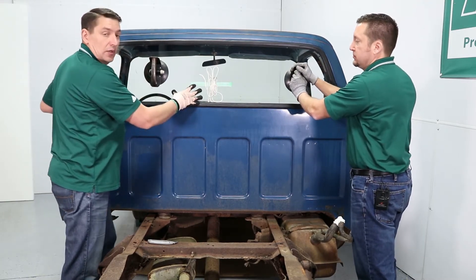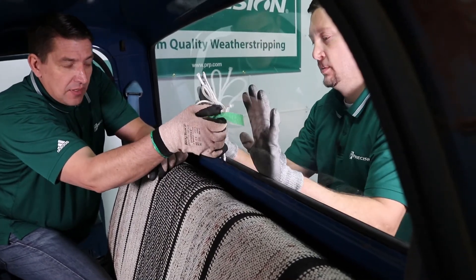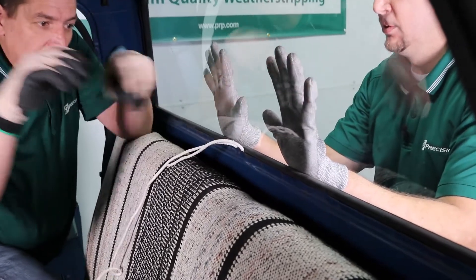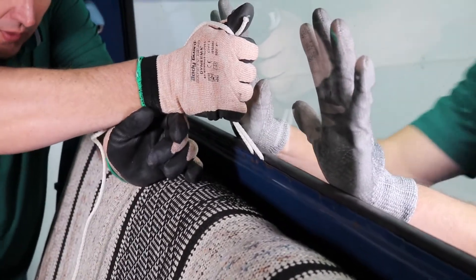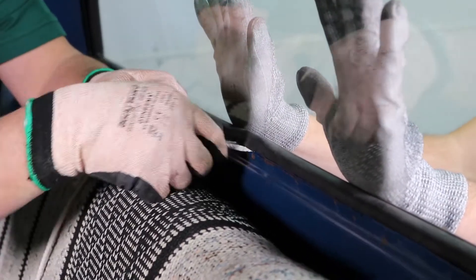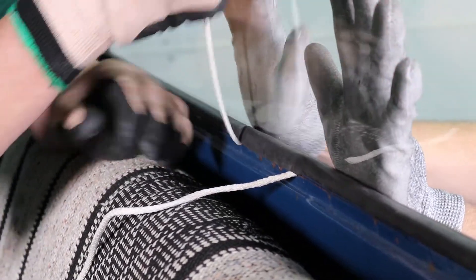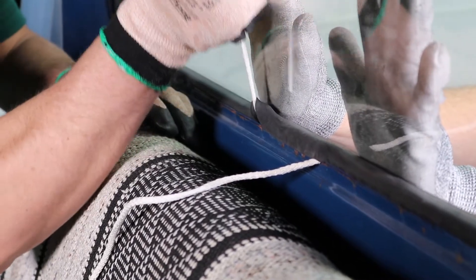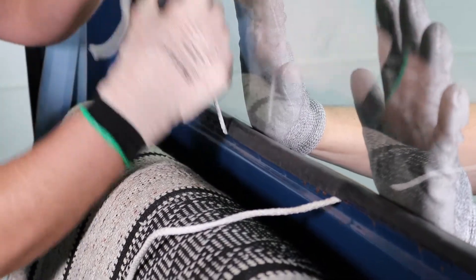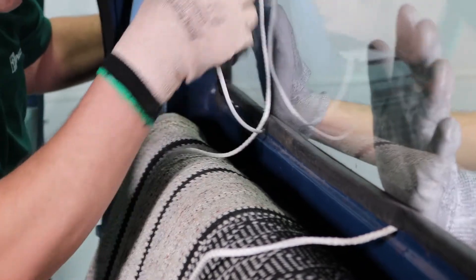Jeff is on the outside holding with flat hands against the glass for pressure. Now, because we overlapped the rope, it allows us to pull the whole center section of the rope into the cab. We'll just continue pulling the lip over the pinch weld. I'm keeping my hand kind of against the glass because it makes it easier to pull that lip over the pinch weld.